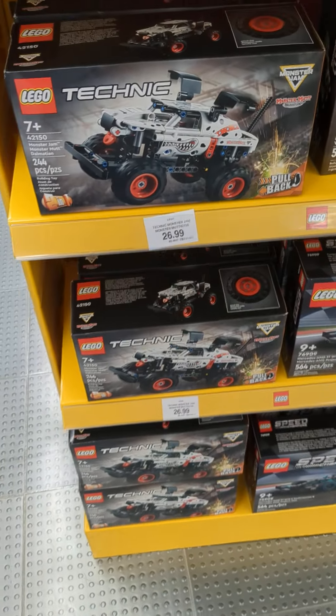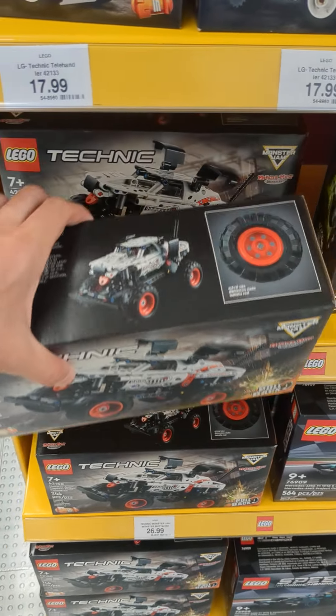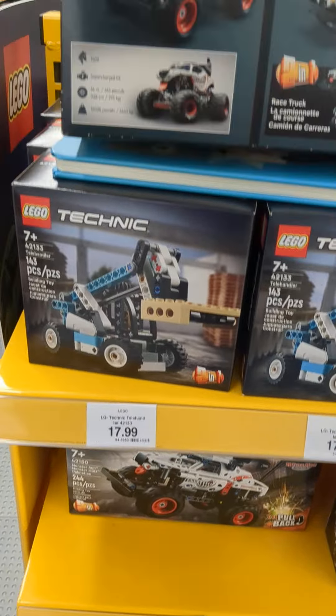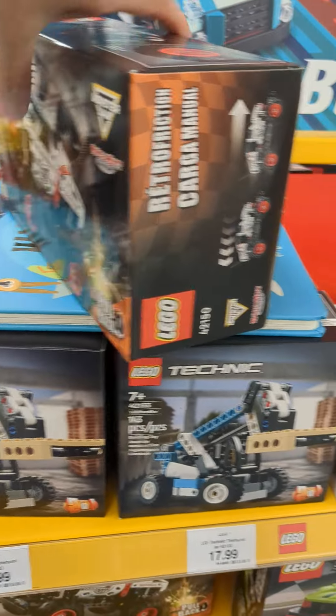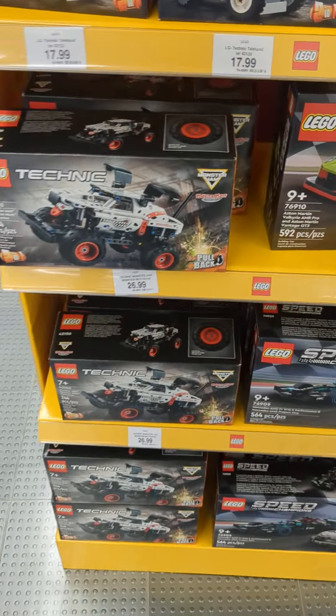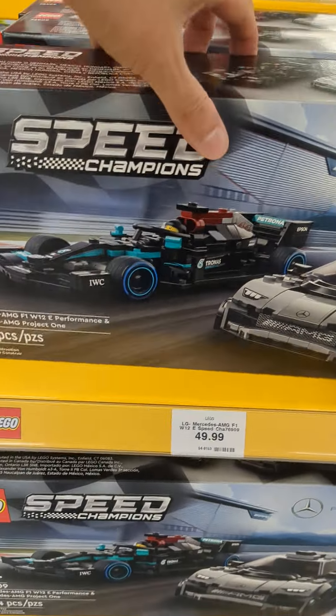Here's another one — Monster Mutt Dalmatian. My son's got the Grave Digger one, it's really cool. Classic, right? And I think these are other just Speed Champions. Okay, let's look at this one.